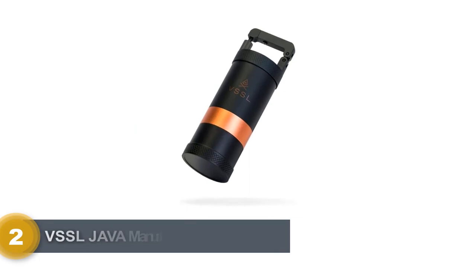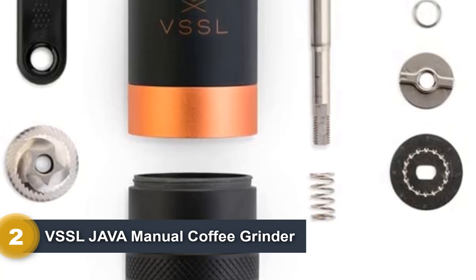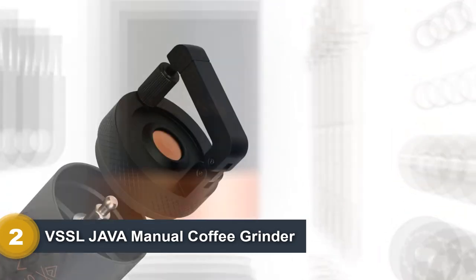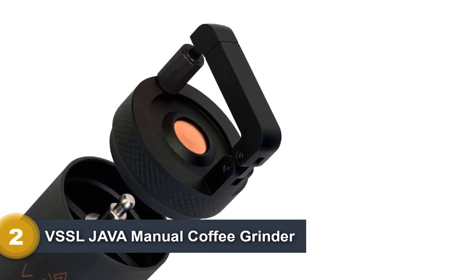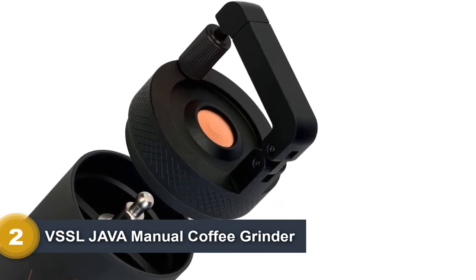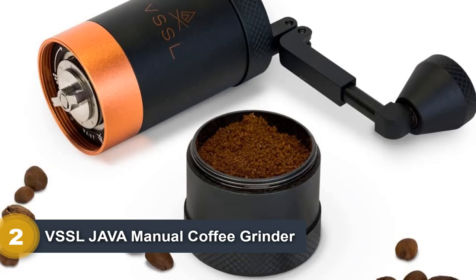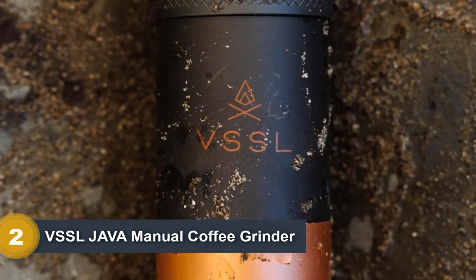Number 2: VSSL Java Manual Coffee Grinder. The VSSL Java is one of the higher-priced and best manual coffee grinders. However, it is cheaper than its high-end competitors. Its grind capacity is 0.7 ounces or one serving. The aircraft-grade aluminum body and stainless steel burrs are tough enough to make the VSSL Java an ideal travel coffee grinder. It has a clip and flip carabiner that doubles as the crank handle you use to grind your beans. Its carabiner also allows you to carry it attached to your backpack, which you might not be able to do with other grinders.